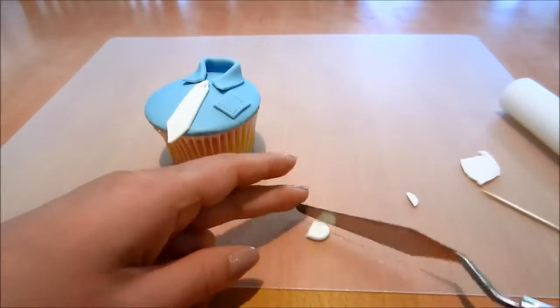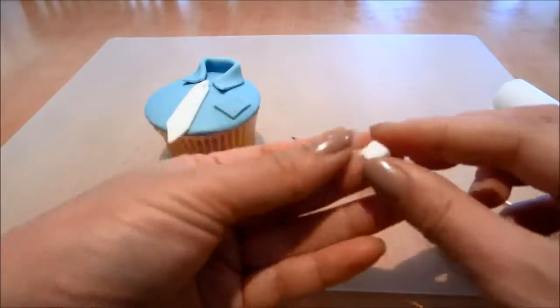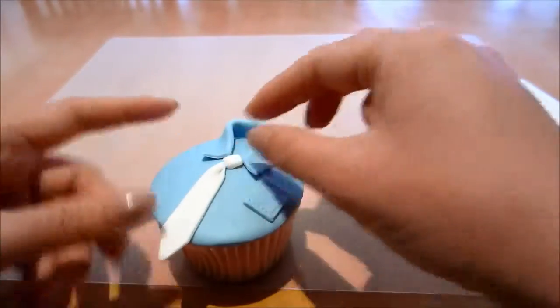I'm cutting out a little square, keeping it slightly thicker. Smoothing the edges over. And that will be the bit to finish my tie.